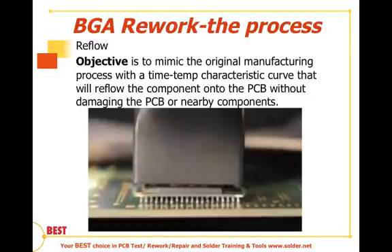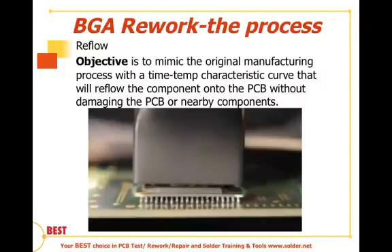The objective here is to duplicate the original manufacturing process with a time-temperature characteristic curve that is going to reflow the component onto the PCB, but not damage the PCB or the nearby components. The presumption is that we have a plastic package, as shown in this photo, and that the nozzle is properly sized and sits just above the board. With hot air systems, we are actually heating through the device, and we want to size the nozzle approximately equal to or a little bit less than the package size in order to reduce any potential damage to nearby components.